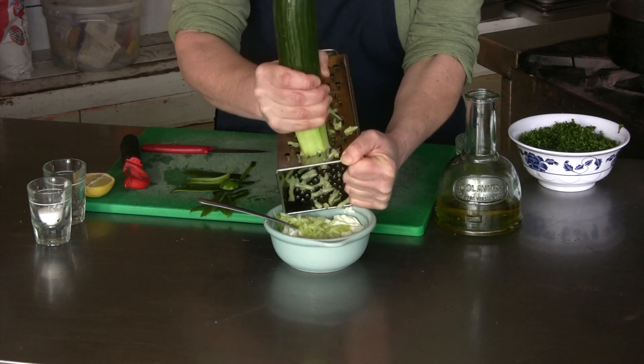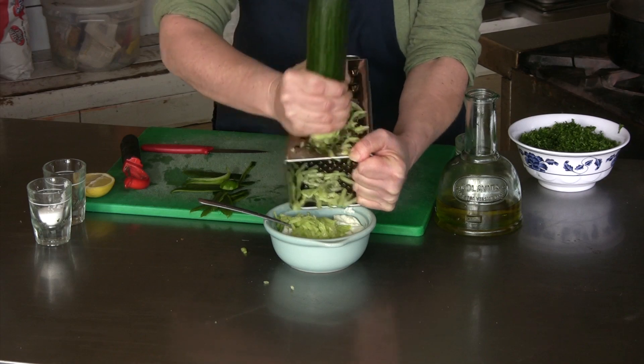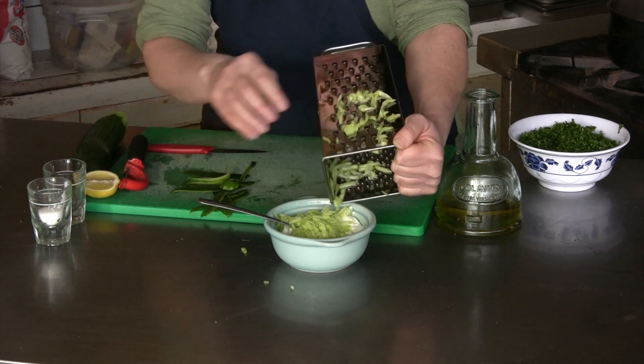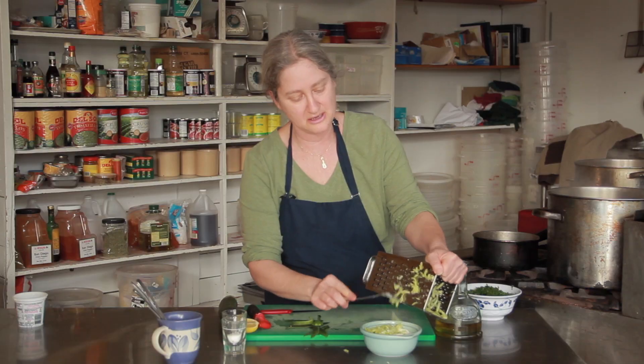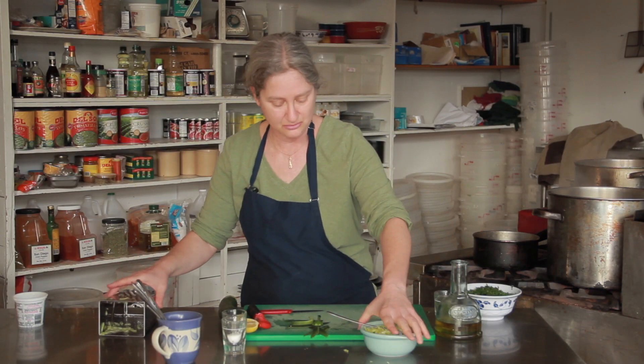Now a lot of people when they're making tzatziki will actually strain the yogurt, but I haven't really found that it's necessary. I always just eat it pretty soon after I make it and it doesn't get watery, especially with the Greek yogurt because it's so rich.